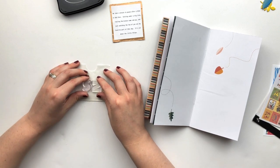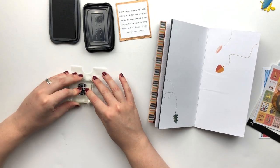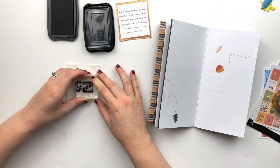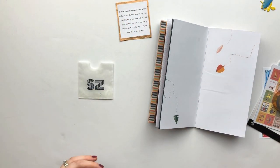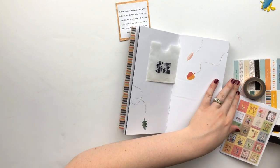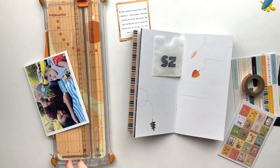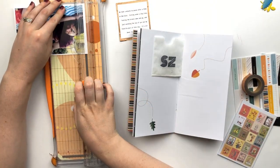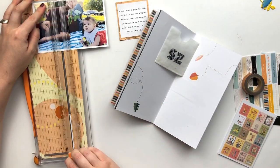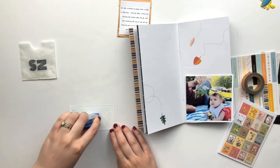I wanted to try to make this look like an envelope by addressing it. I brought in the Lucy Alphas, which also released in October from Studio Calico, and I was going to spell out 'me' but that seemed a little awkward. So I ended up using my initials — I still don't think it looks very envelope-ish and I probably should have used a smaller font. But I decided to go with it, so I have my initials on there and I'm going to use a little postage stamp for the top right corner.